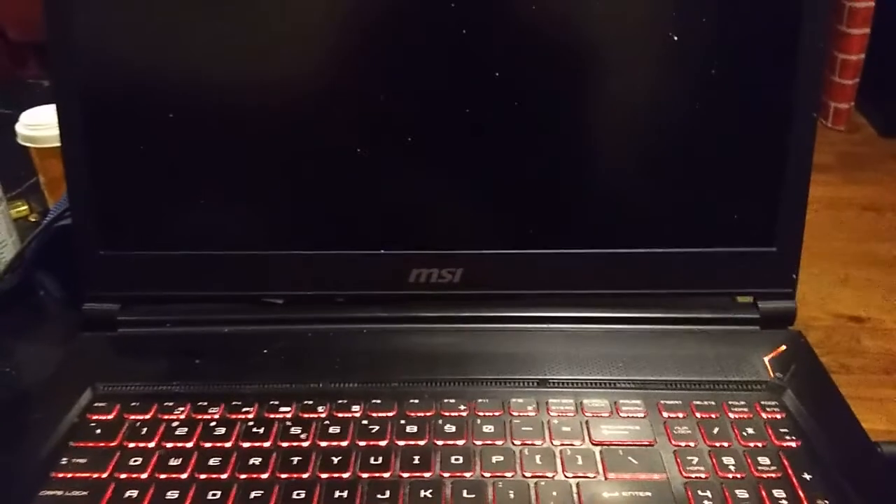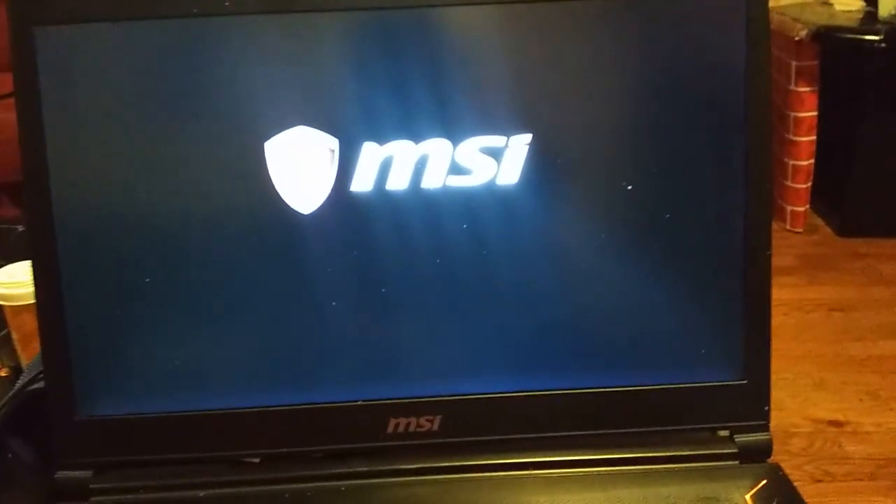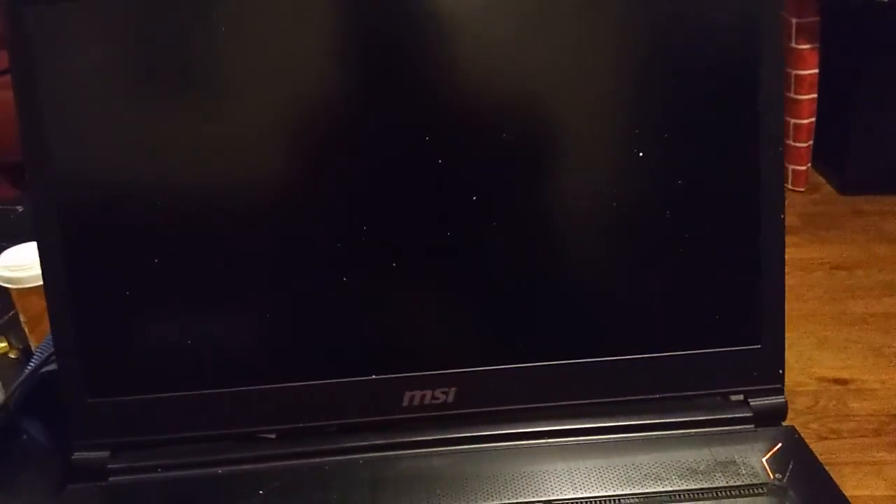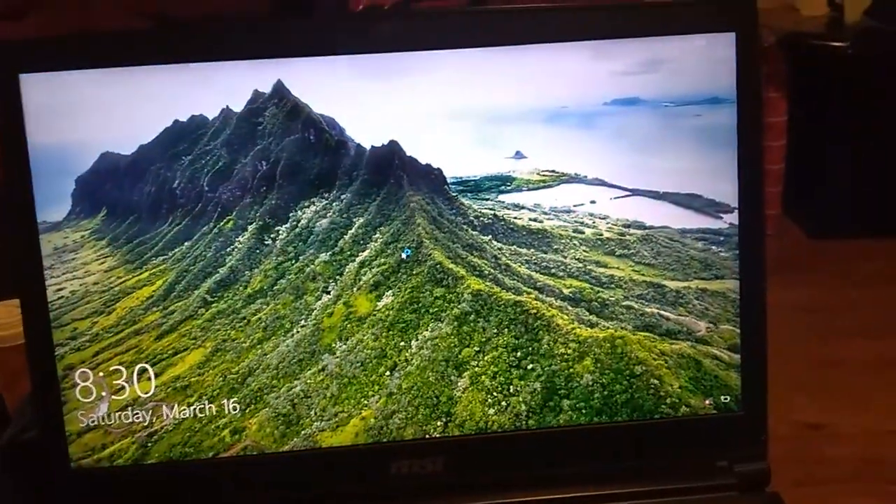Okay, here we go — power, lights, action. The fan was dirty and everything. My baby is back. Look at how fast she is.